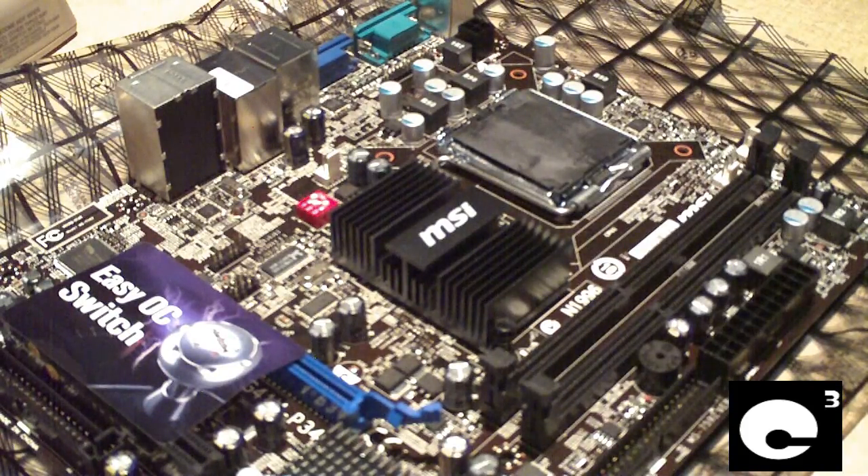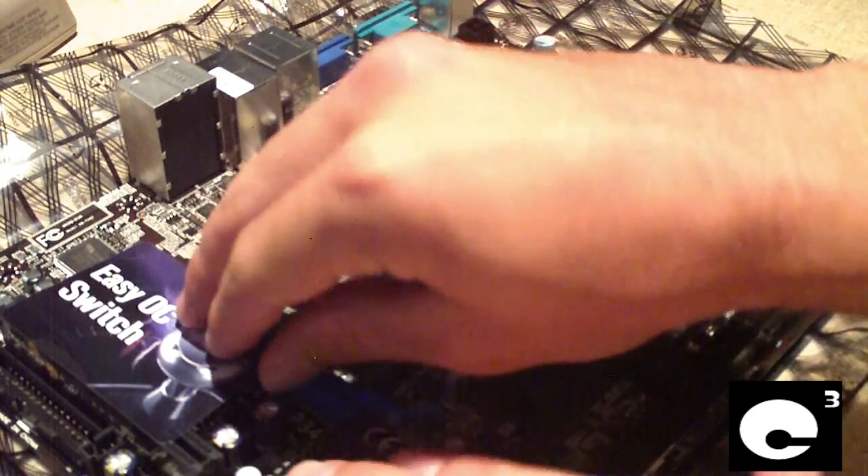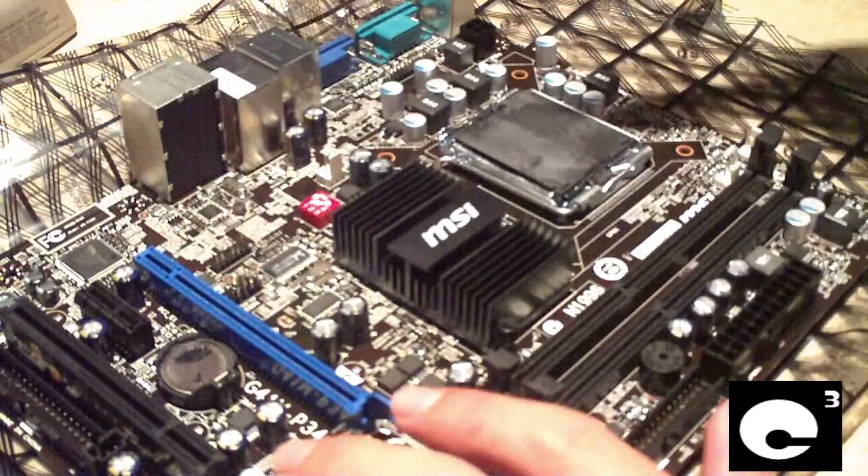Here we have a brand new MSI G41M-P34 Intel Socket 775 motherboard — brand new, fresh out of the box.